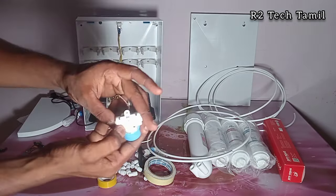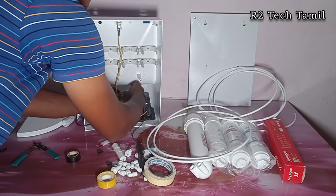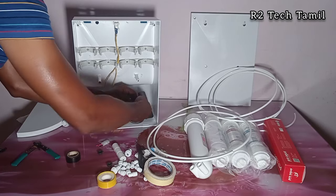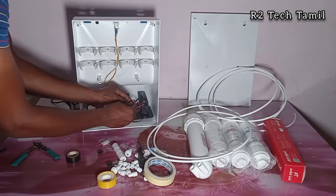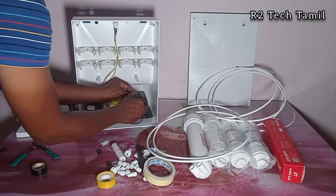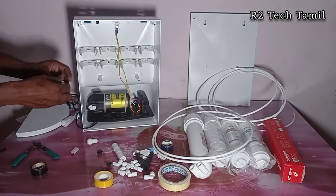For the wiring, the SV connects IN and OUT. SV out goes to the pump, and pump connects IN/OUT with power — the pump is 3-wire. There are a total of 8 wires: pump positive, SV positive, adapter SMPS positive — that is the 3-way joint. Then pump negative, SV negative. Float uses one wire; the other float wire connects to the SMPS.